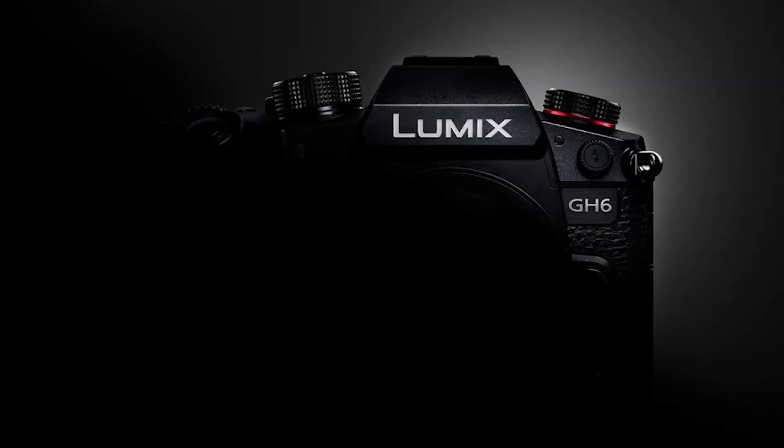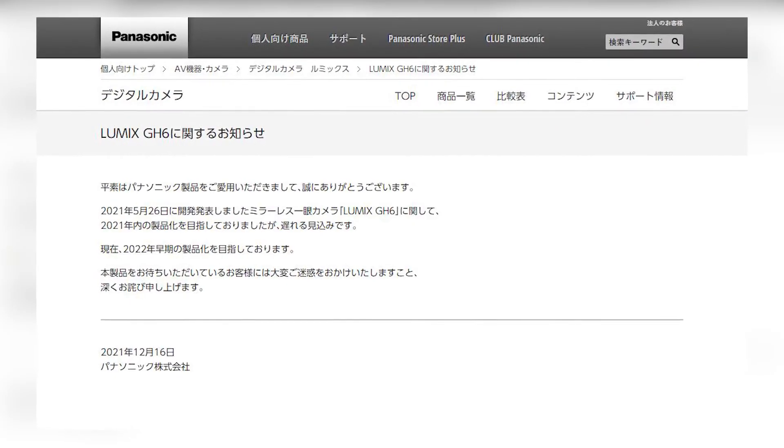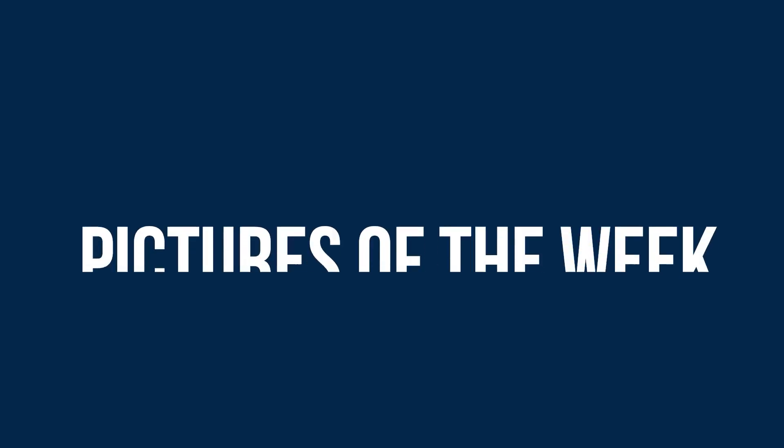If you are a Panasonic shooter waiting for the GH6, you'll have to wait a bit longer, as the company stated that its production has been delayed — most likely connected to the chip shortage situation mentioned in previous shows.